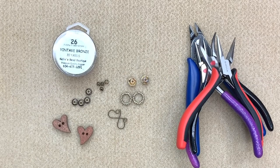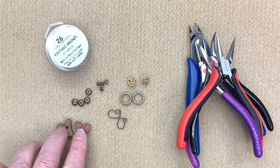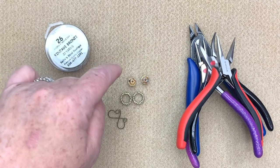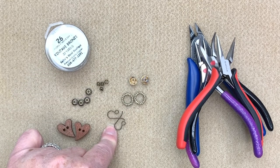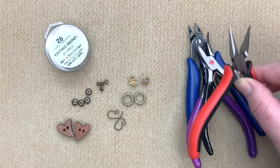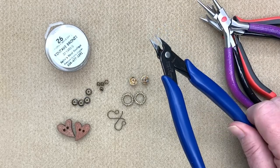To make our Cross My Heart earrings, I have some 26 gauge vintage bronze craft wire, a pair of wooden heart buttons, some bead caps, some little spacers, some beautiful Czech glass rondelles, some textured rings, and a set of ear wires. For our tools, we're going to be using our regular four tools: chain nose pliers, bent chain nose pliers, round nose pliers, and flush cutters.